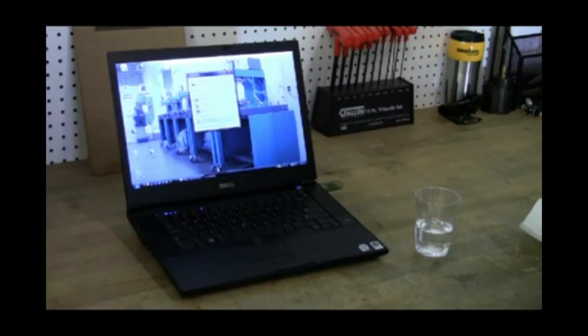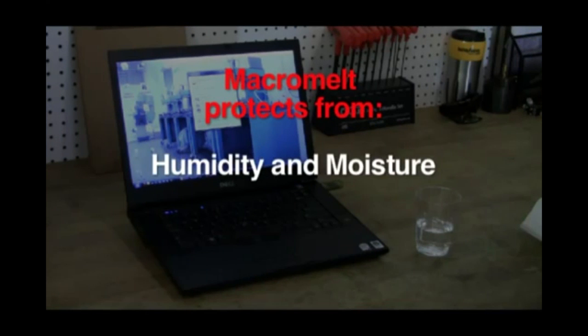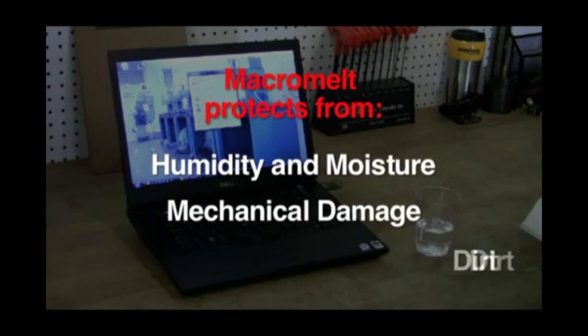Macromelt protects sensitive PCB components from all forms of humidity and moisture, guards against mechanical damage, and seals against dust and dirt.